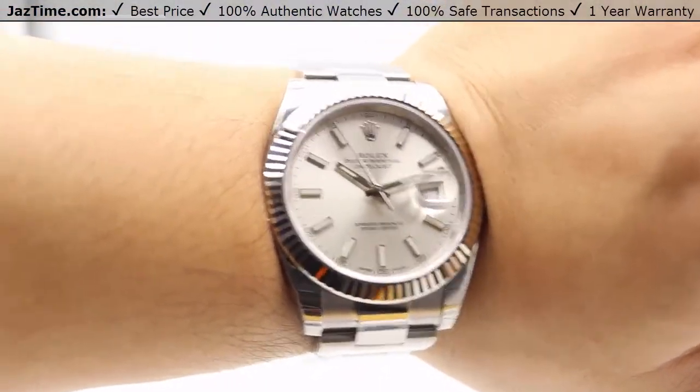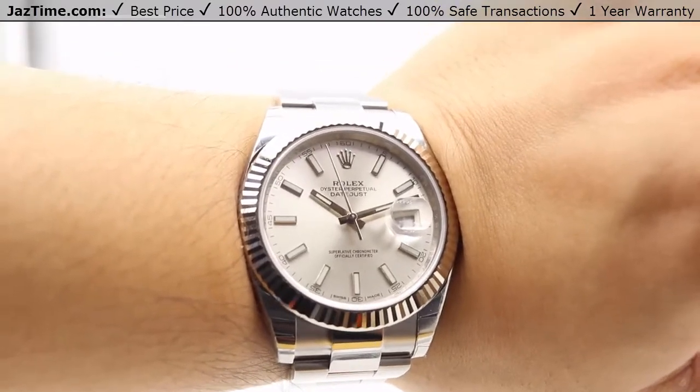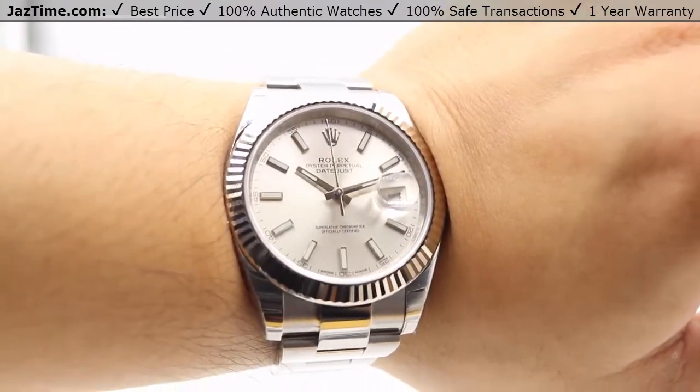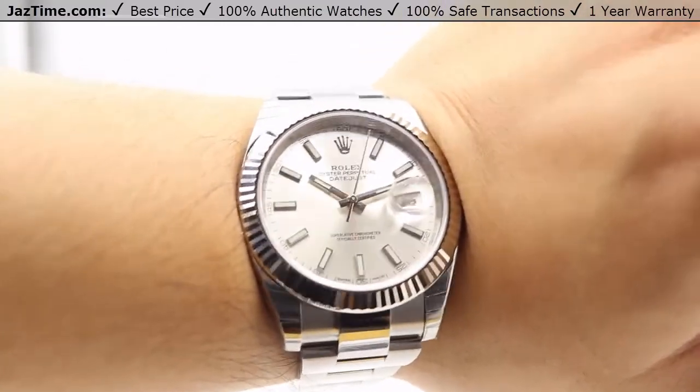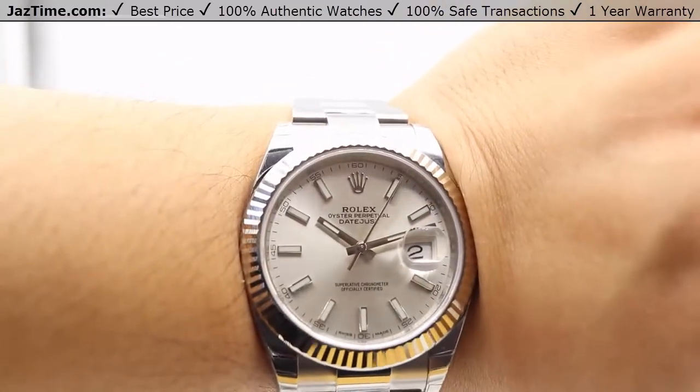So if you like this watch or any other model at the lowest possible price, check out our website at JazTime.com. We have the lowest prices guaranteed and we offer a one-year warranty. If you liked the video, please like, comment, and subscribe below.